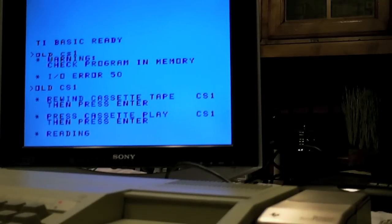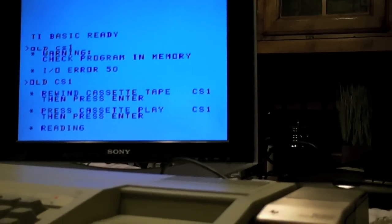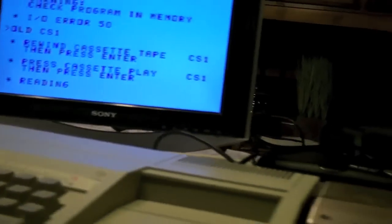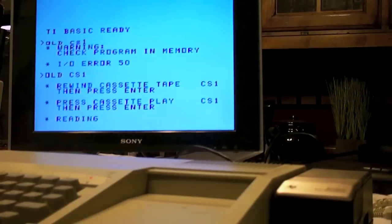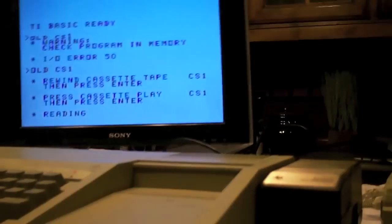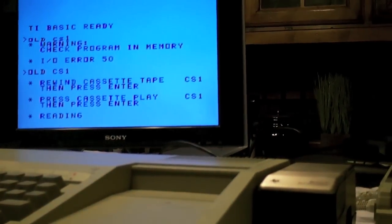This is the Texas Instruments TI-99/4A — it's not the silver model, it's the beige model. It's the beige model computer with the speech synthesizer. This is one heck of a program; there's only 4K in the memory.